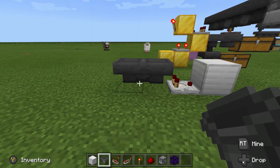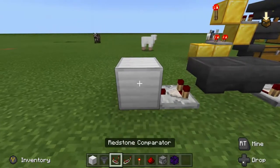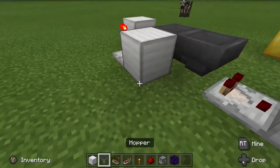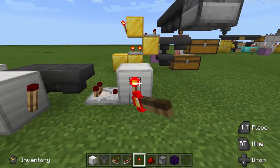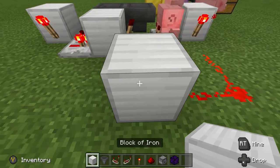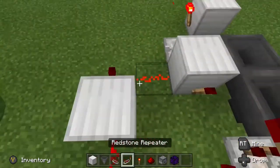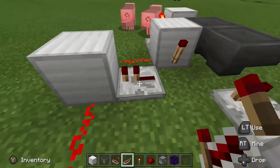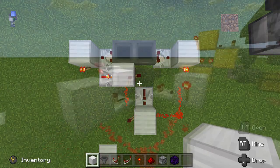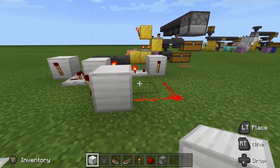Now place another comparator, a block, a torch here, a repeater here, a block here, and a torch. On this side, a torch, then three redstone dust, a block, a torch facing outwards, the block, and a redstone dust. And lastly, one repeater facing into that block. In order for the clock to work, we need to put the three blocks in — and as you can see, it starts up and will run indefinitely.